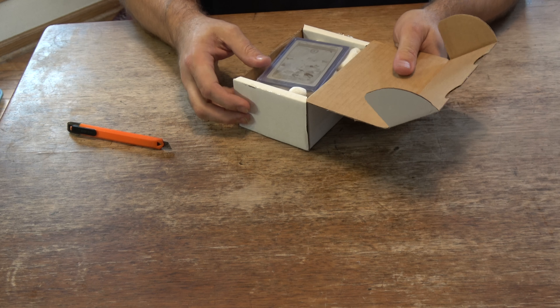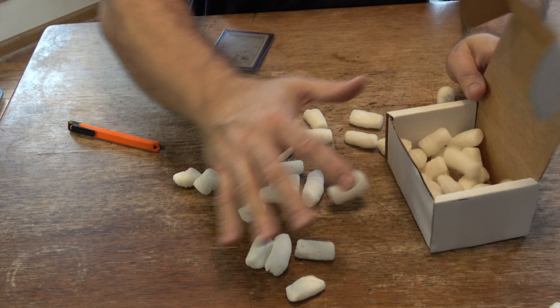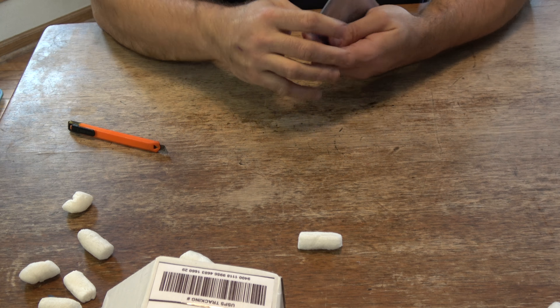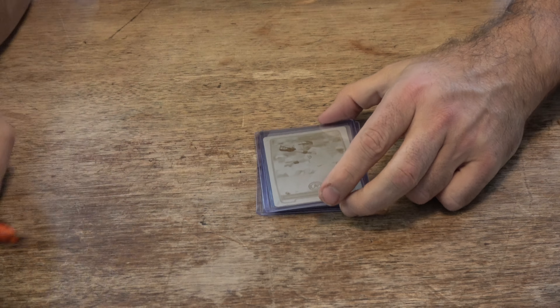Drum roll, please. Oh, nice. All right, let's get this out of here. We got some printing plates. This is pretty interesting. Printing plates.